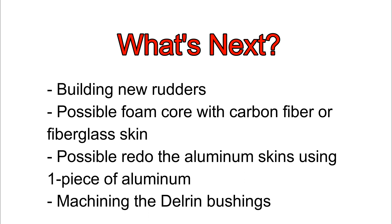So what's next? Well I don't know. Perfection is the enemy of good. But because I'm not happy with the way they look, I might rebuild them — I might start from scratch. Maybe use a foam core and then carbon fiber or fiberglass skin.